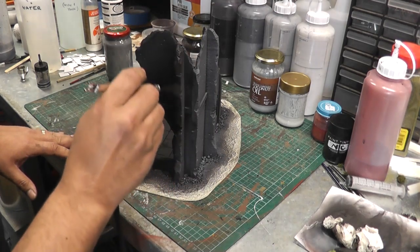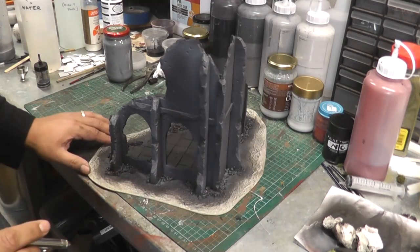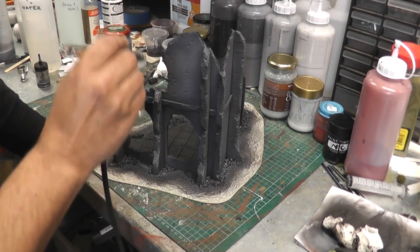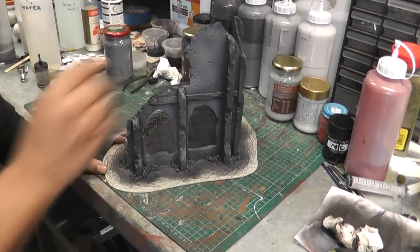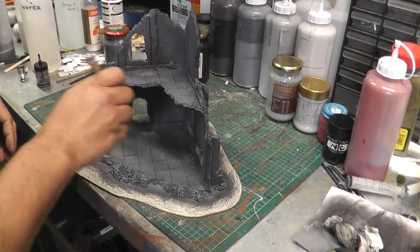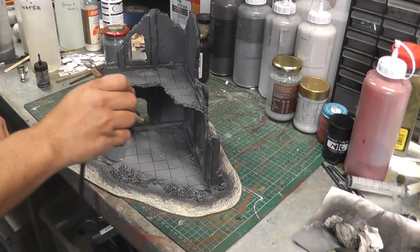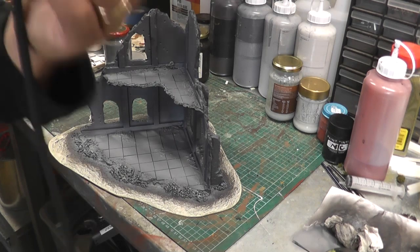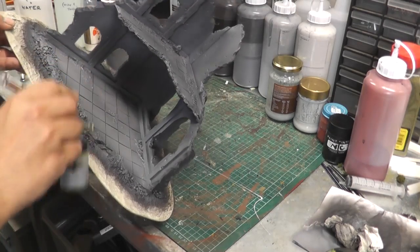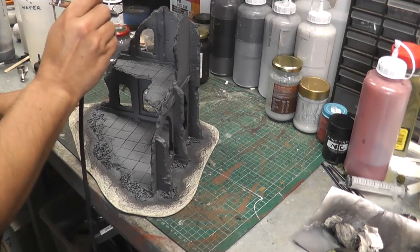Let's do the other side — mist the whole model first and then come back and try to focus on the inside of the panel. We're almost finished with this layer and just for reference I've used almost all of this bottle, so that's around 10 millilitres of paint. If you're buying house paint in 2-litre or 4-litre tins, then that's really quite economical — around 10 millilitres of paint to do this layer.